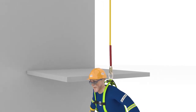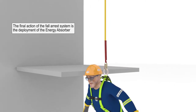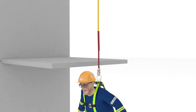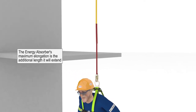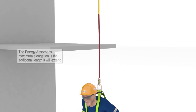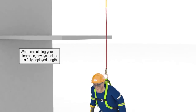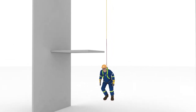The third and final action of the fall arrest system is the deployment, or stretching out, of the energy absorber. Energy absorbers reduce the amount of force on your body as you fall. Written on each one is its maximum elongation — the additional length that it will extend as it deploys and absorbs some of the fall's arrest forces. When calculating your clearance, you must always include this fully deployed length. It may vary depending on the type and manufacturer, so you must check it each time.